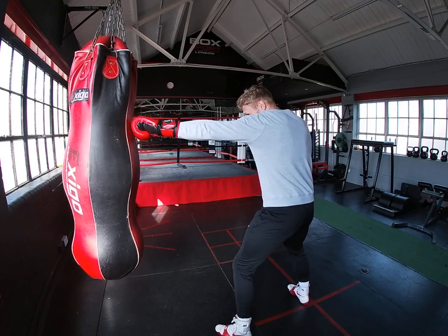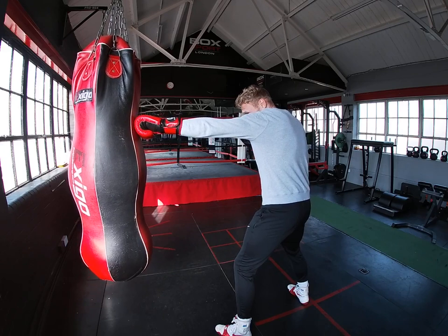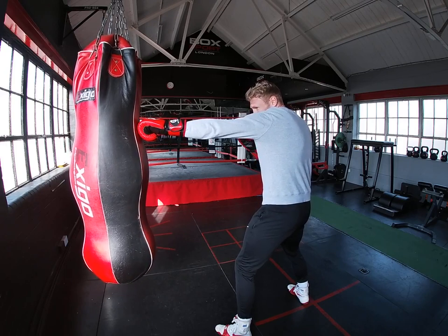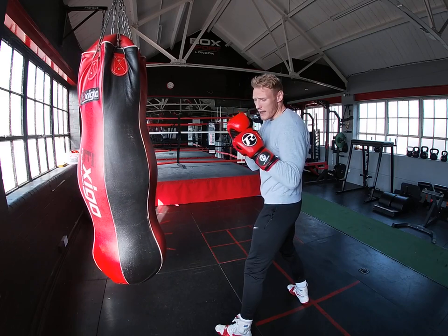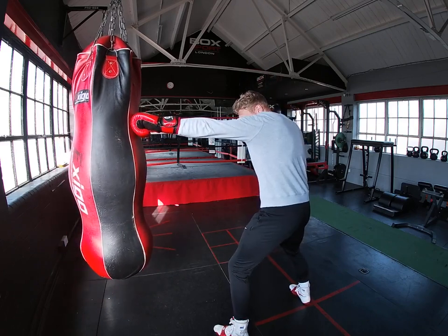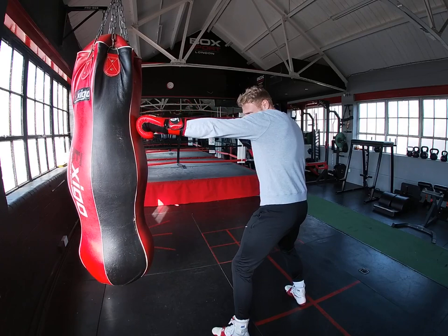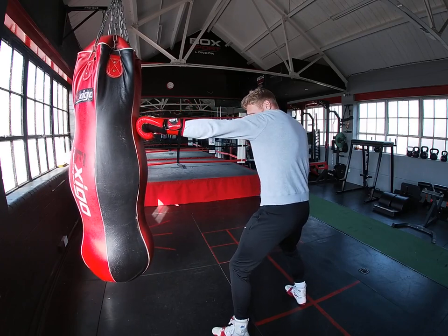So I'm here — bang. Now straight away, I've got my shoulder up, my chin's down, and I'm looking through my eyebrows down the end of this punch. So my eyes should be looking straight at where my knuckles are landing. So I'm here, bang, and I'm there. And again, I'm ready to throw my right hand — I'm in a good position there because my stance is what's keeping me in a good position.